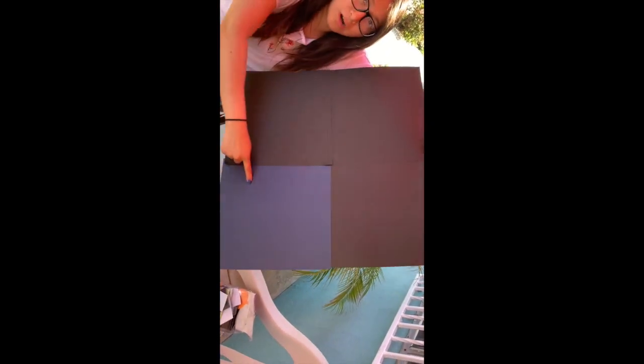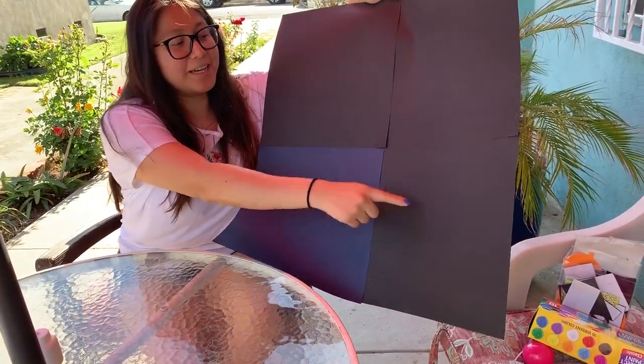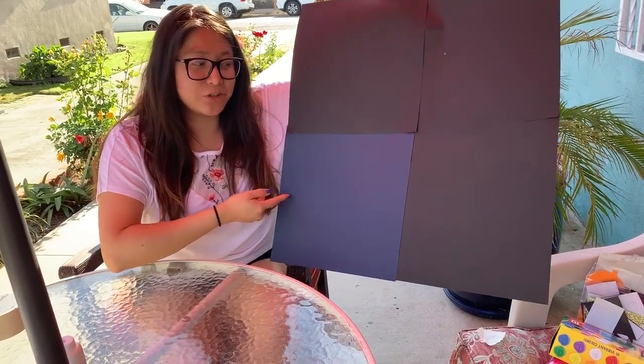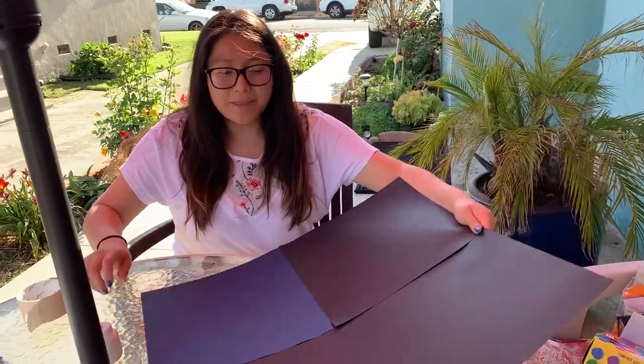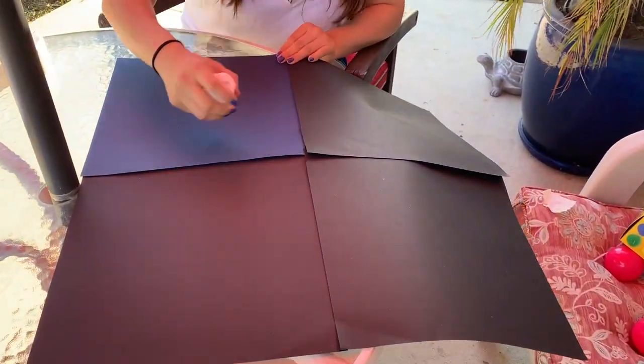If you notice, I am using three pieces of black and one blue — I didn't have an extra black one so I went with the next darker color which is blue. The second thing I'm going to do is go in with white paint and paint a circle to make a moon.